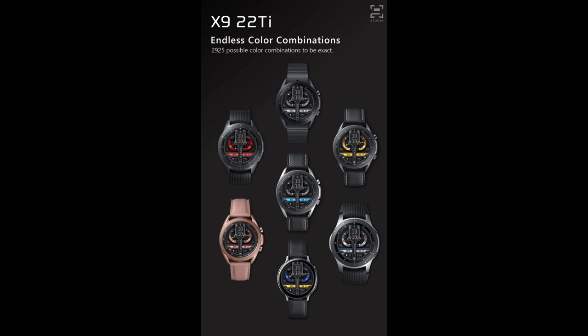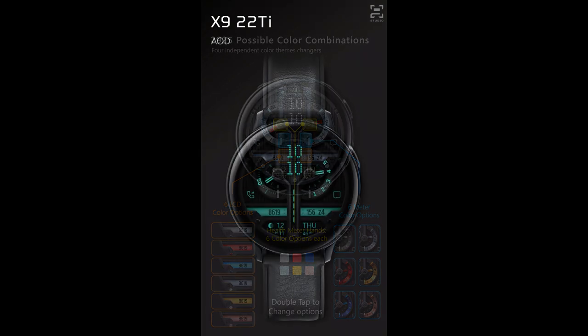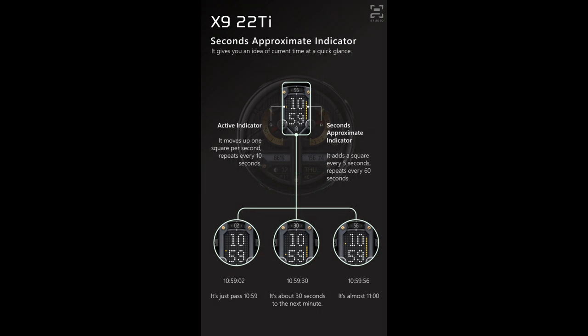Welcome back to the channel for another watch face review and giveaway. Today I have a brand new, very modern design from X9 Studios. This developer always seems to outdo himself with each new design, and that's the case with this one — it's both bold and classy at the same time, with some really cool functionality built in and great theme variations.